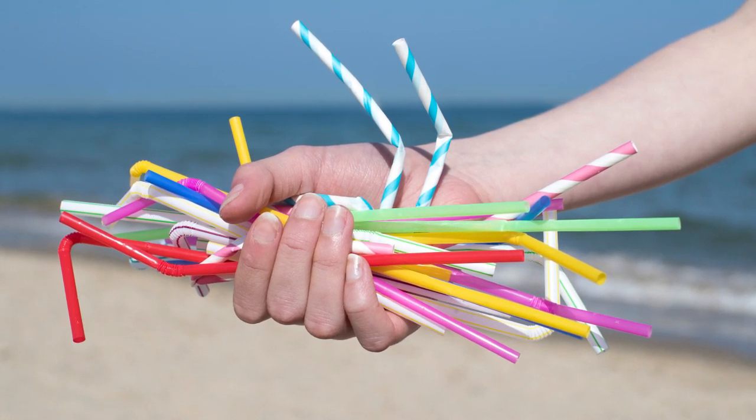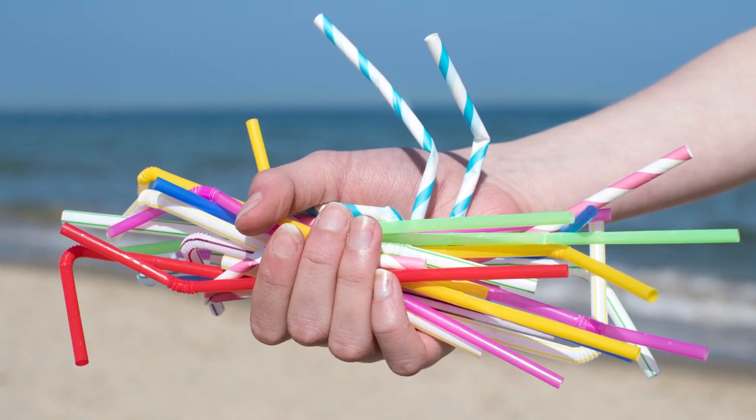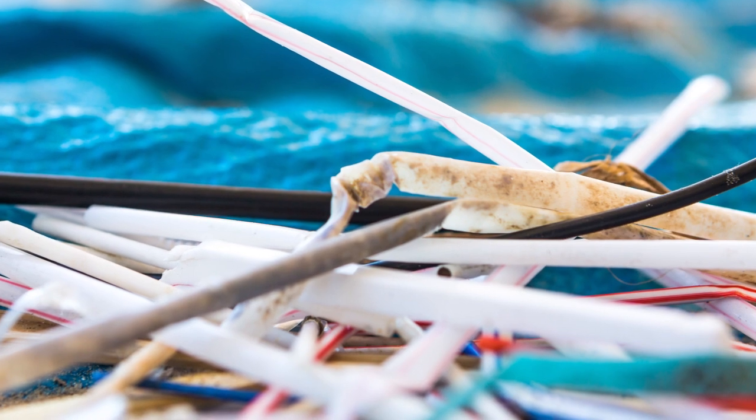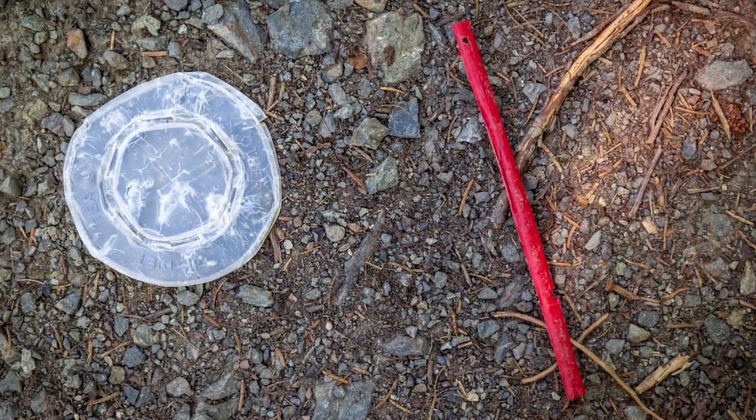As the plastic drinking straw ban attracts worldwide attention, people are becoming more aware of the damage straws are causing the environment and our marine wildlife. The thought of drinking from a reusable straw, however, still makes some of us cringe as we question its cleanliness.